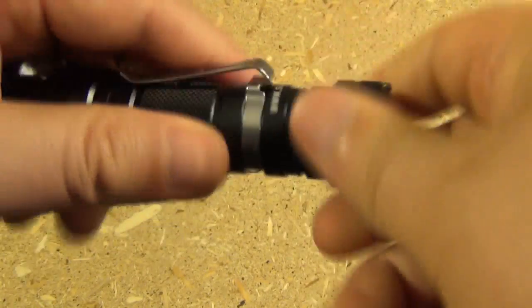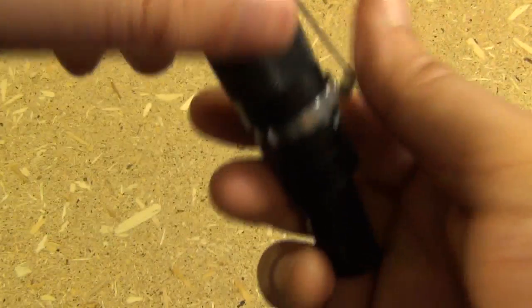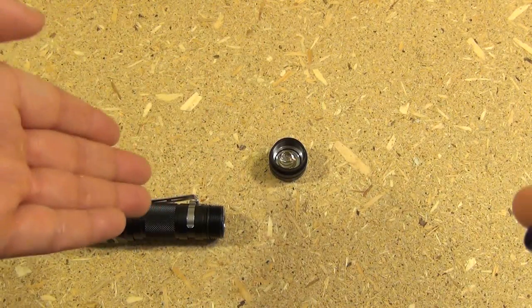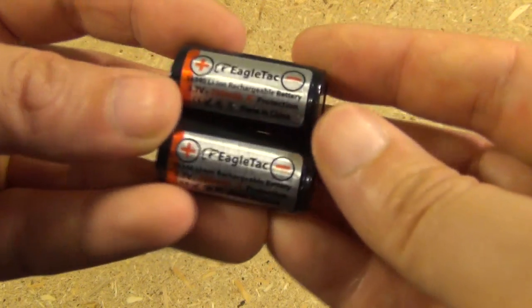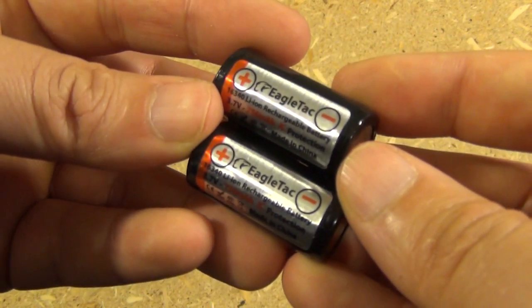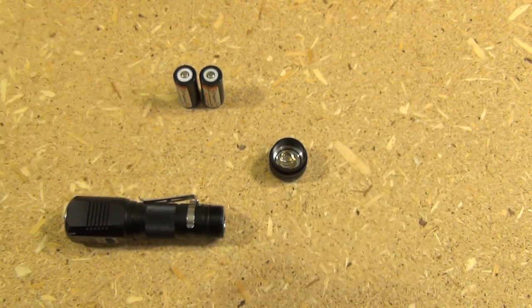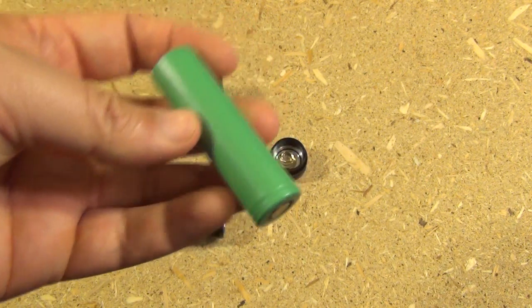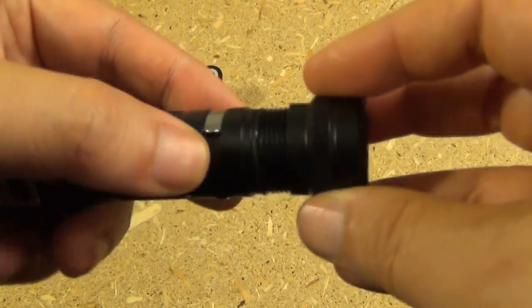As far as installing and replacing the batteries, just remove the tail cap assembly. I'm using two lithium ion batteries. This will also use two CR123 batteries. You can also use the lithium ion equivalent, which would be a 16340 — these are EagleTac 16340s. This light will also function with an 18650 lithium ion battery. I have here a Sony branded 18650 and I have tested it out with these as well.